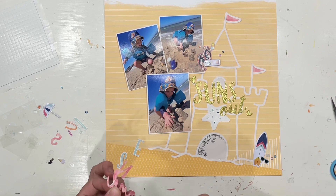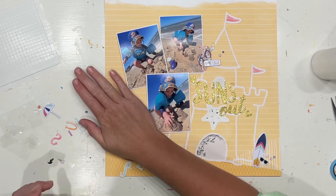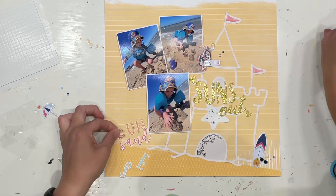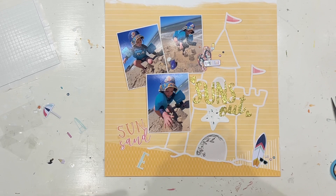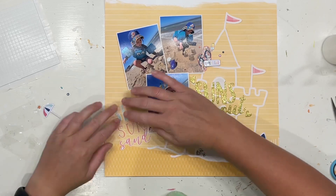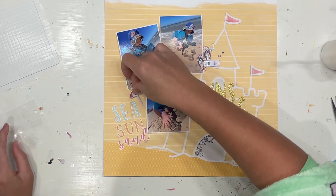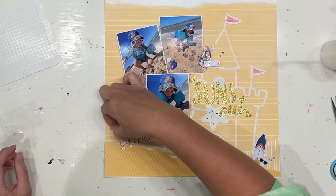As I mentioned earlier, I am only working with the puffy stickers and the cut apart sheet. Those super cute little thongs or flip-flops I fussy cut off the cut apart sheet, but all the rest so far are puffy stickers. Then this cute one I'm sticking on now — that is also fussy cut off the cut apart sheet. It says 'sea sun sand,' which is super fun and just works really well with my gorgeous photos.